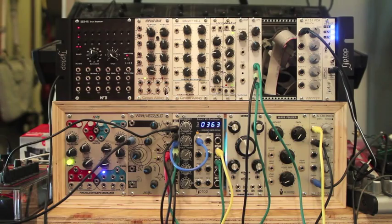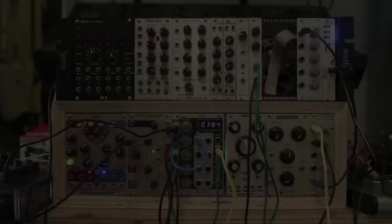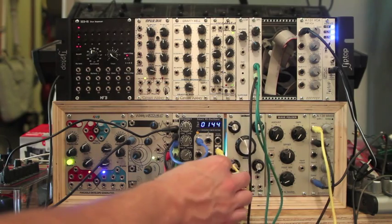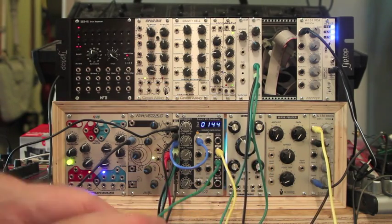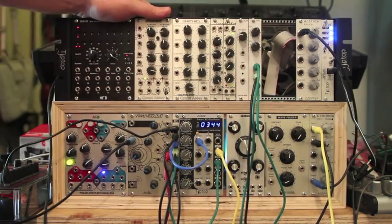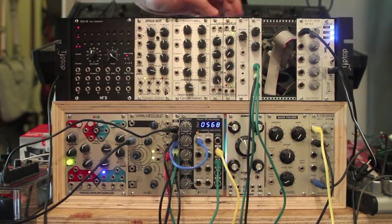So that is the sound of the sine wave of the oscillator. What I've done here is I've taken the triangle wave out of the oscillator, and I have patched that into CV1 of the APC.